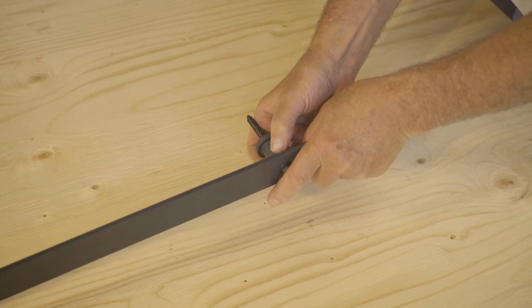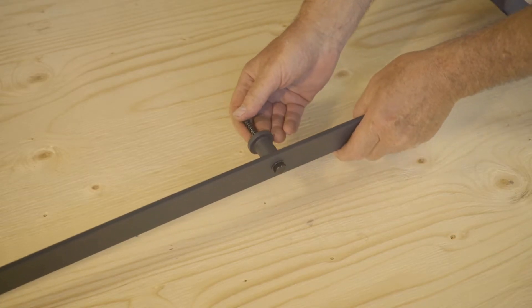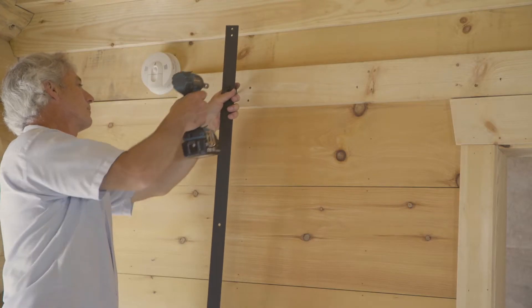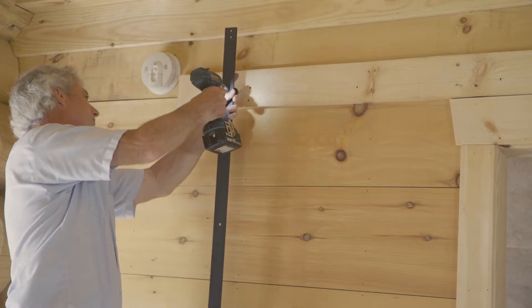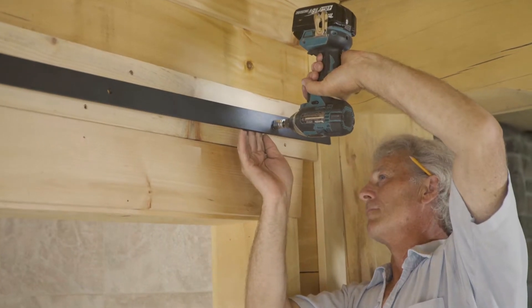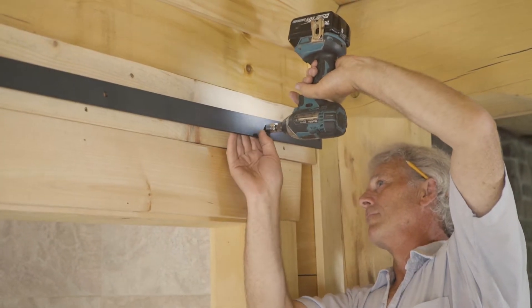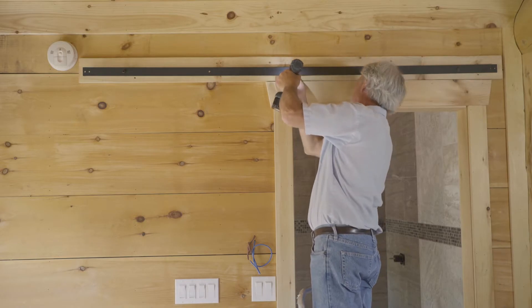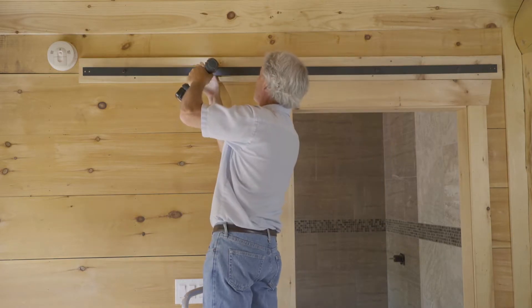Starting at one end of the track, insert a long lag bolt through the pre-drilled hole and spacer, with the wide end of the spacer facing the wall. Now loosely tighten the lag bolt into the first pre-drilled hole, then do the same thing at the other end of the track. Repeat the process for the remaining spacer holes, and then tighten all of the lag bolts firmly once the last one is in place.